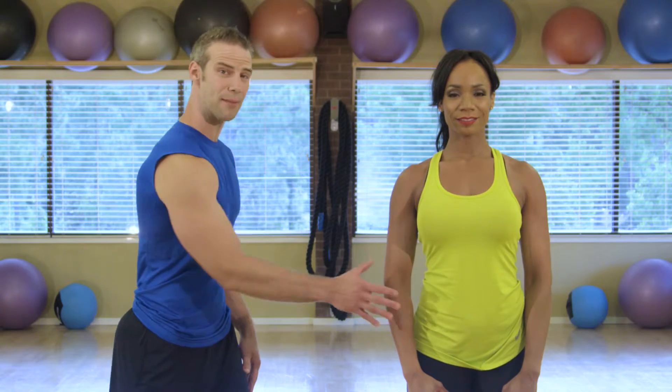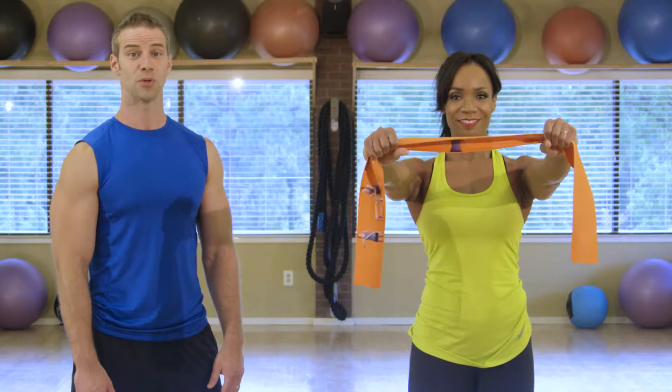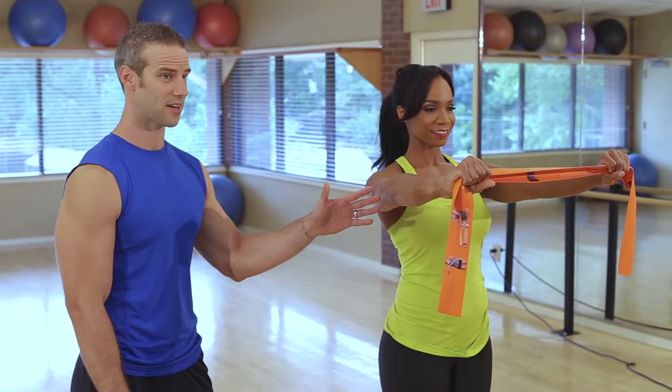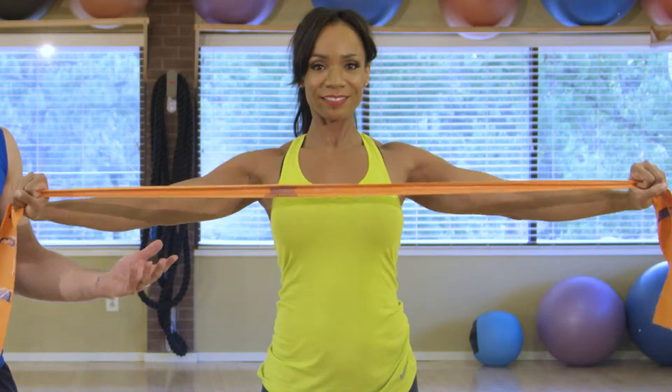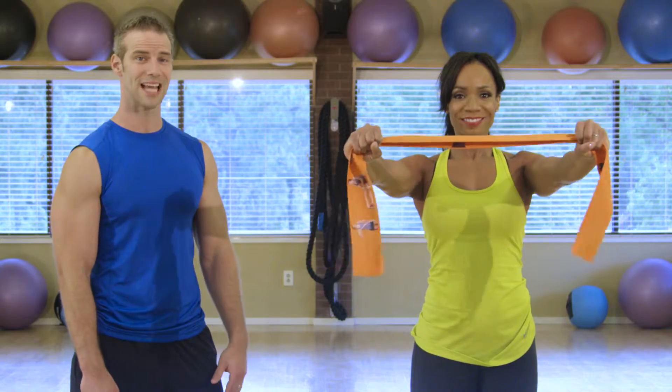Upper back press. Keep your shoulders down and your neck relaxed. Make sure your abs are engaged the entire time. Take the band straight out in front gripping the ends. Keep your elbows slightly bent and remain at that bend the entire time. Slowly open your arms out and to the sides — the band should come to about the center of your chest. Release it and repeat.